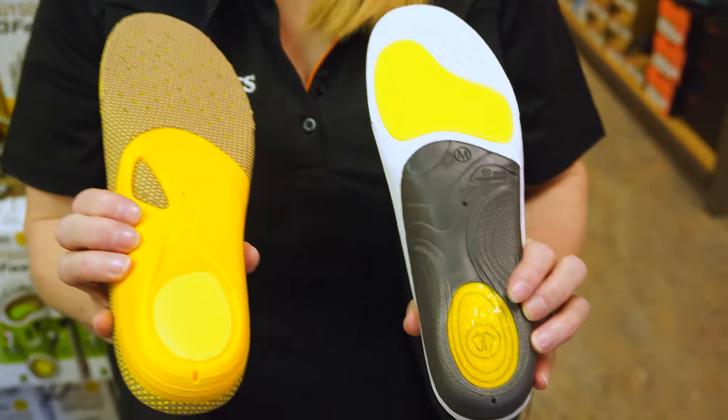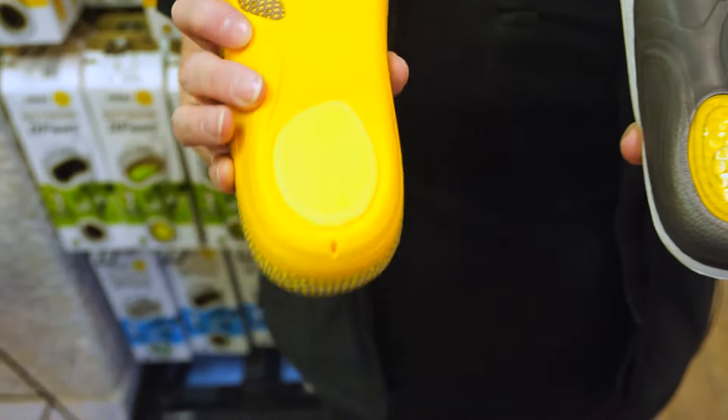On the sole, the Active has a gel heel pad, and the Outdoor has a cushioned heel pad.